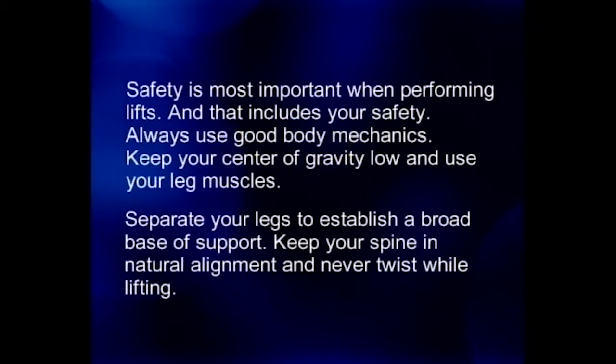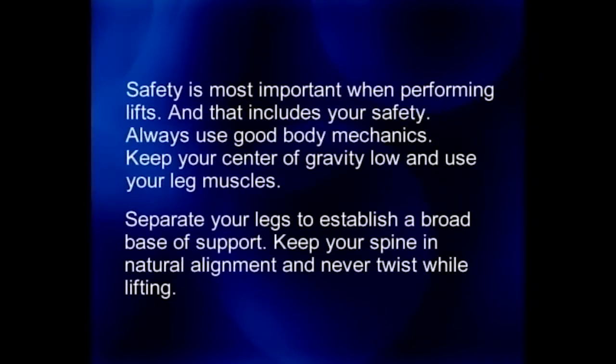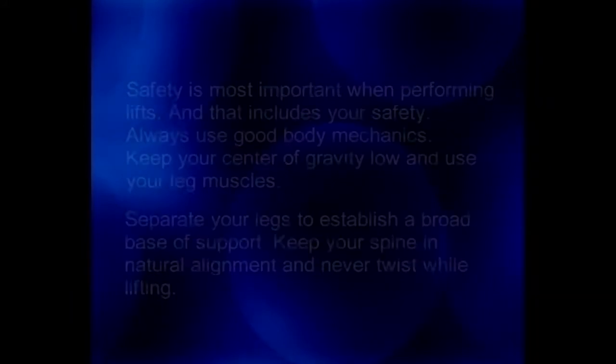Use your leg muscles and separate your legs to establish a broad base of support. Keep your spine in natural alignment and never twist while lifting. Always inspect the resident's sling before using it — check for wear, tears, and loose stitching. Bleached, torn, cut, frayed, or broken slings are unsafe and should not be used.